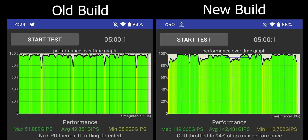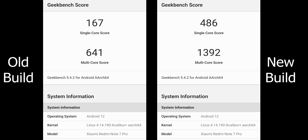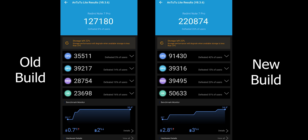There is a huge, noticeable performance improvement in this build. In the CPU stress test, there are far fewer drops compared to the previous build. Geekbench single-core score went from 167 on the old build to 486 on the new one. Multi-core score went from 641 to 1392. In Antutu, the new build scores 220,874 versus 127,180 on the older build — almost double — so performance has been massively improved.